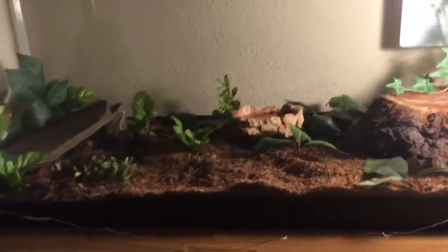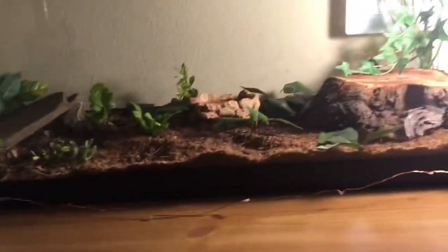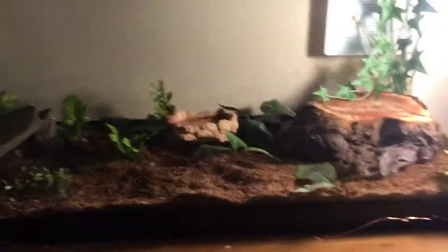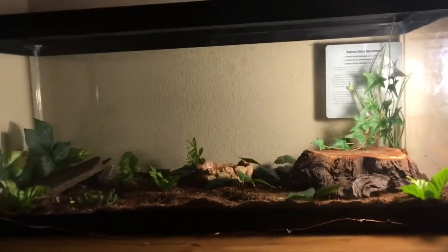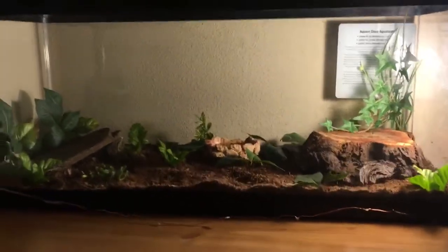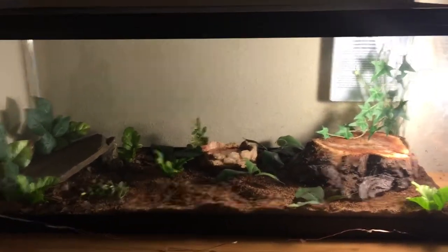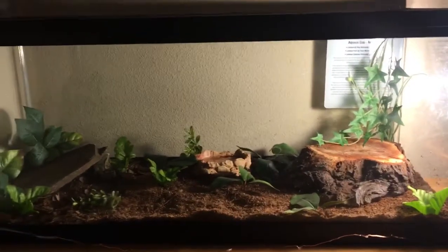His water bowl is right there, and as you can see it's just a bunch of fake plants, and I think it looks so pretty. Please guys, I can't say this enough — even if you can't afford decorations, please try to DIY something, or just don't own a skink at all, because skinks do explore and love to go under plants and hide, and this makes them a lot happier.